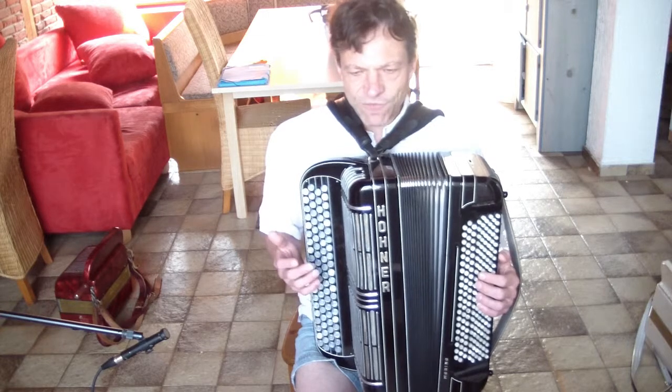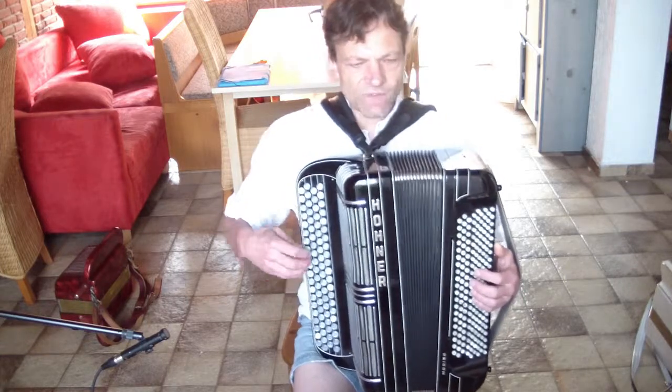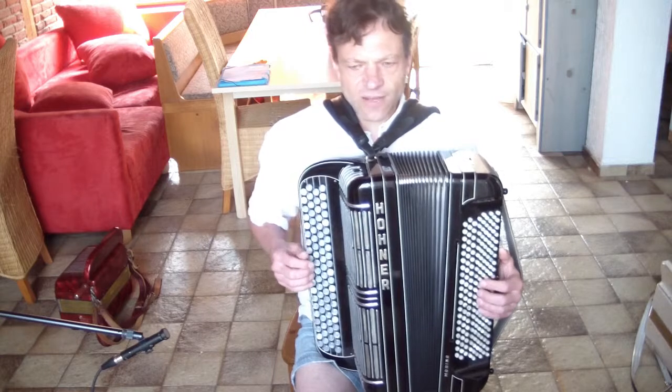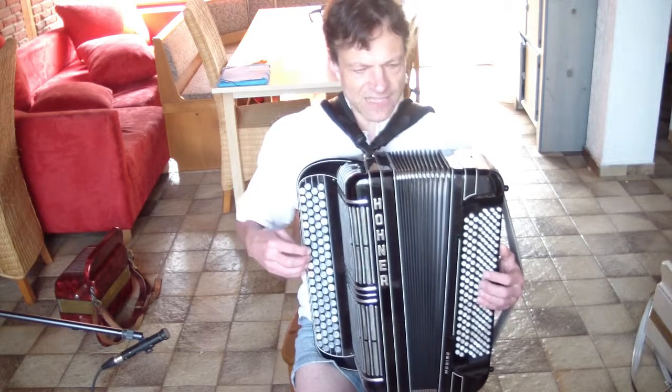Of course, every change that happens is apparent. But if we have notes that have their own development, this development seems more consistent even when interrupted on the left side.